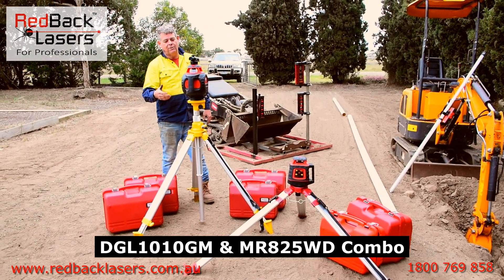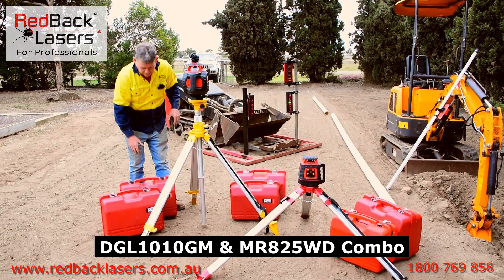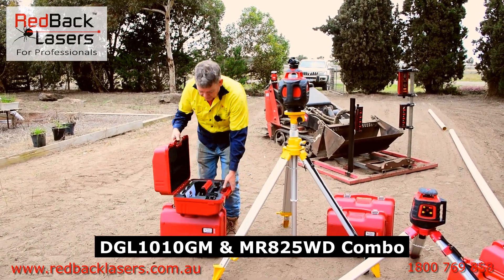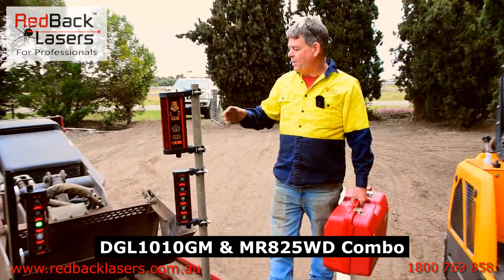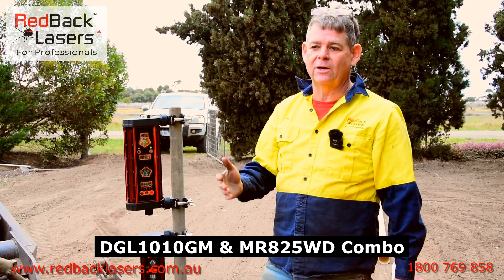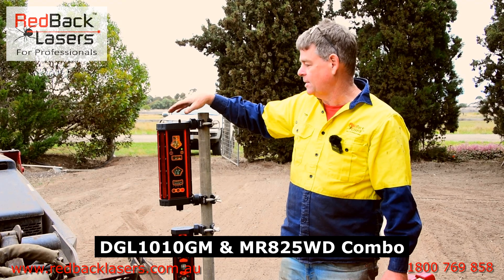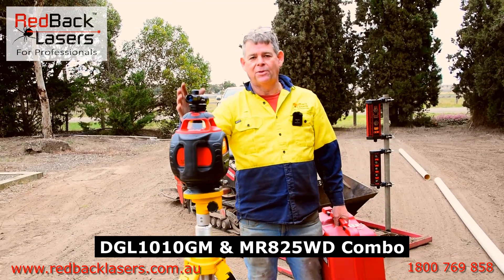The best of the packages is the DGL1010GM earth moving kit. People after more premium gear tend to go for the MR825WD, which comes with both magnets and clamps and has an in-cab repeater with wireless communication back to your receiver. The big advantage of this receiver is it will tell you whether the receiver is vertical or on a tilt side to side — so on a 20-tonne excavator you'll know if your dipper arm is vertical when measuring, and on a dozer blade you can make sure the blade is level. That pan and tilt function is standard, and the MR825WD has wireless remote in-cab display.